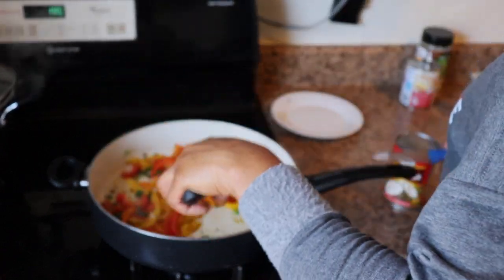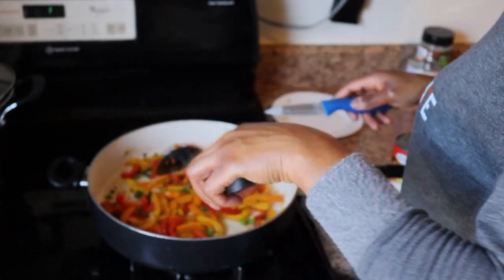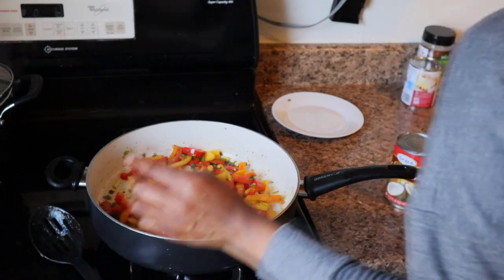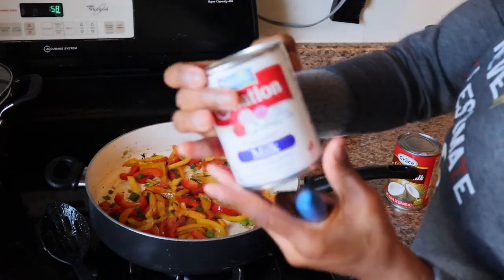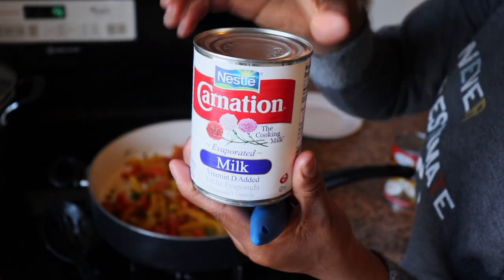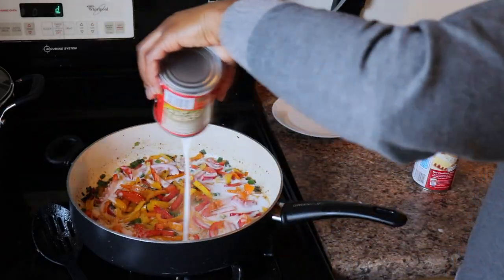I'm mixing the seasonings I just put on the peppers to make sure it's all incorporated. I'm testing with the knife to make sure they're not too soft, because I do not want my peppers too soft — they'll continue cooking as I pour the milk. I want them to still have a little bit of crisp. And I'm showing you guys that I'm also using evaporated milk.